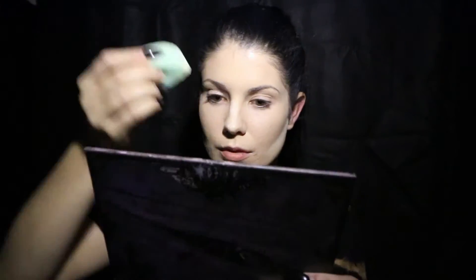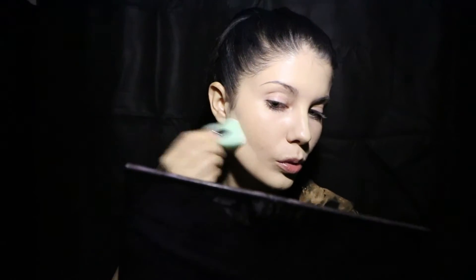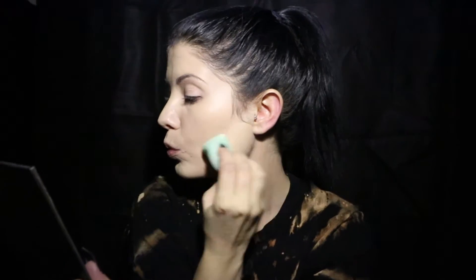To set your concealer and bake your face, as the queens say, we're going to go in with some translucent powder with an angled sponge. When I do this, I'm trying to get my cheekbones as carved out and as striking as possible. So I'm taking the harsh edge of the sponge and running it right down along my cheekbone with the powder really setting the concealer in place.